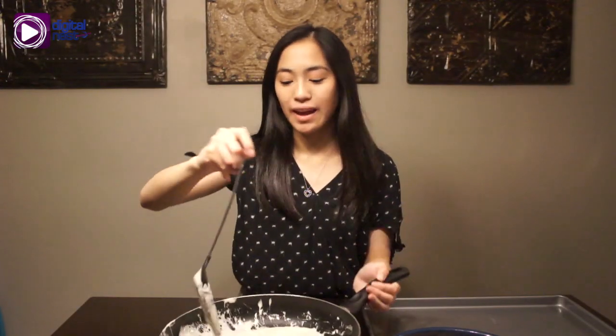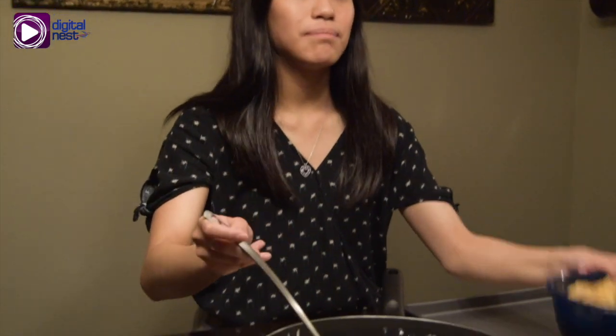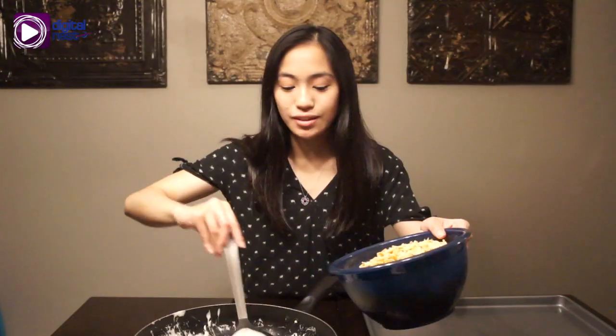So now we took the pan out from the stove and now we're going to put it next to our cornflakes right here. What we're going to do is slowly mix the cornflakes in. It smells good.